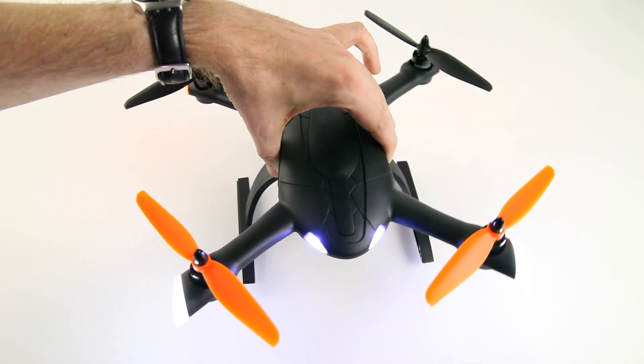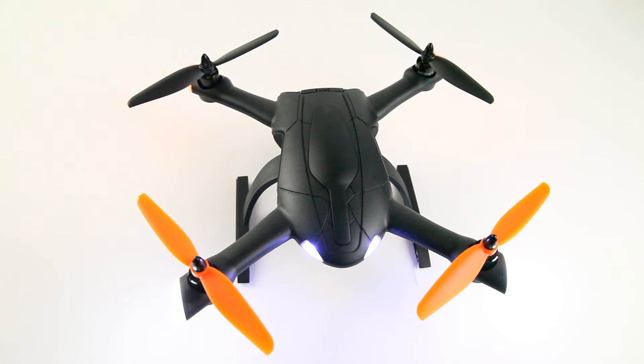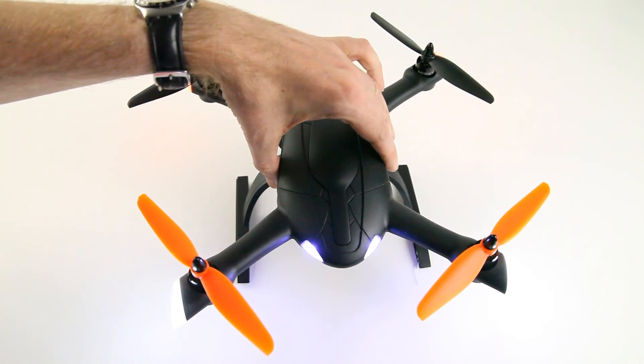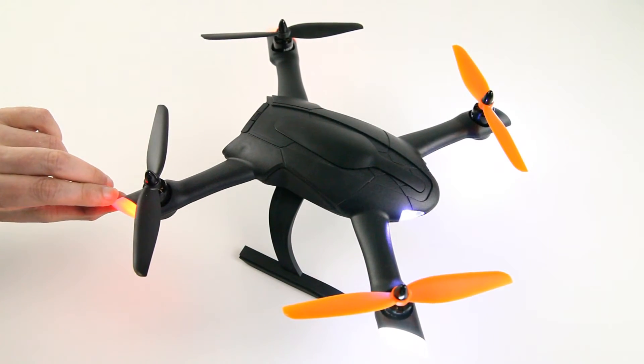The yaw rate is also pretty fast, but if you're familiar with hobby-grade quadcopters you know that all those kinds of things are fully configurable. It has a CC3D flight controller and with the OpenPilot app you can fully alter any parameter of the quadcopter.